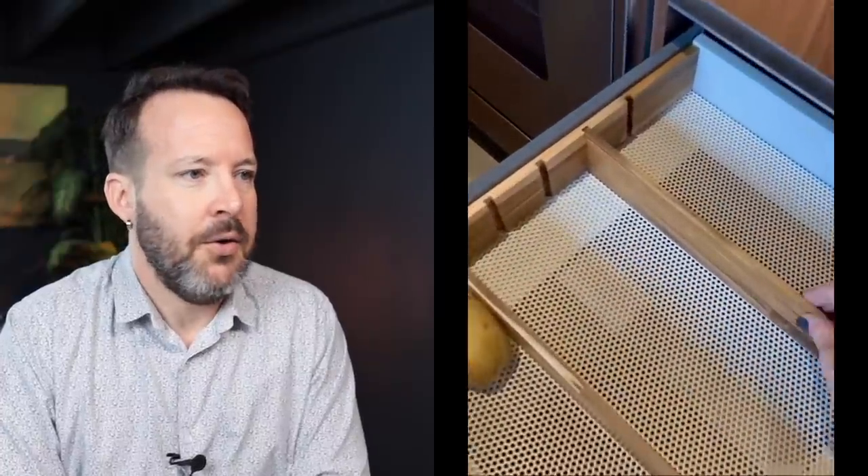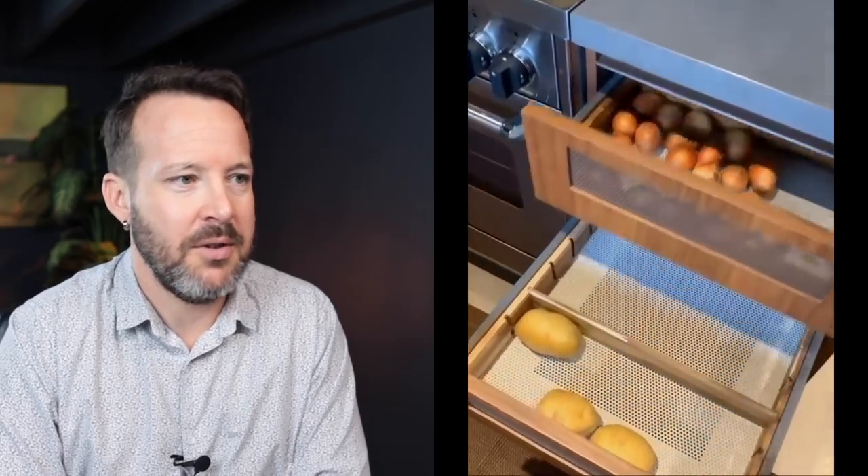Onion drawer. How many of you store onions in drawers? I store my onions in the fridge, but maybe I'm not supposed to. This is kind of cool. I can see this unit getting super dirty — that's my only thing with that. In all my years of designing kitchens, I don't think anyone's asked for an onion drawer. I love when I can find something online that I've never seen before.